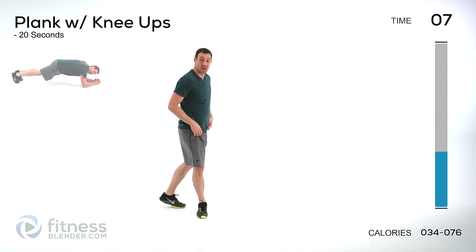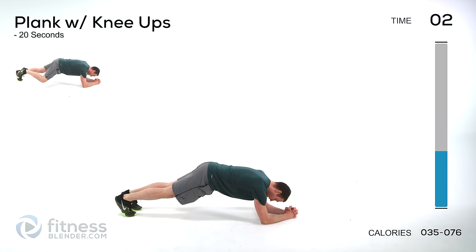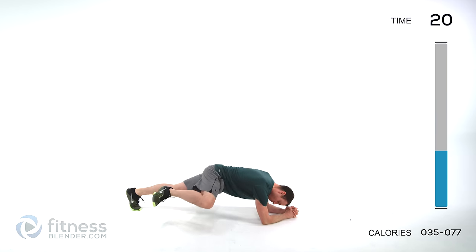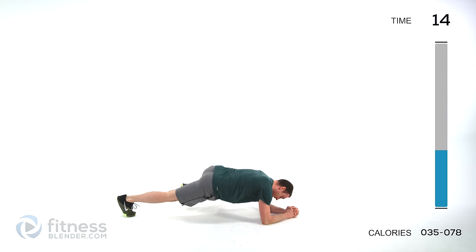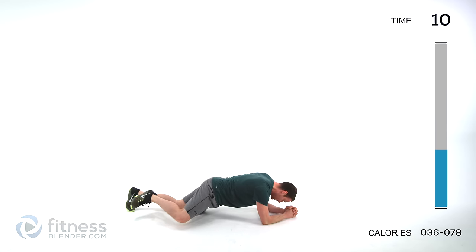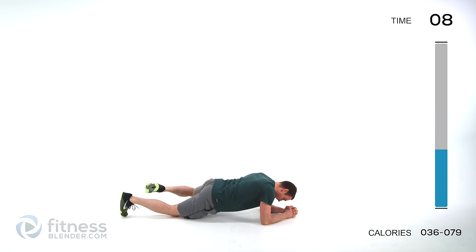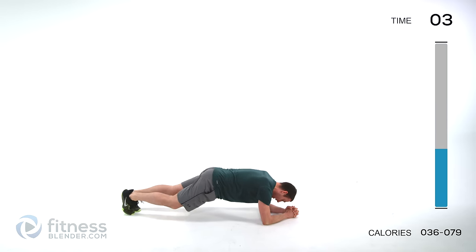We're moving to a plank with a knee — back down in a plank position, elbows stay down. One knee comes up out to the side, and then the other, just alternating sides. Try to keep that knee up off the ground so it doesn't scrape. You can always go off those knees, but if you can, stay up in that full plank.